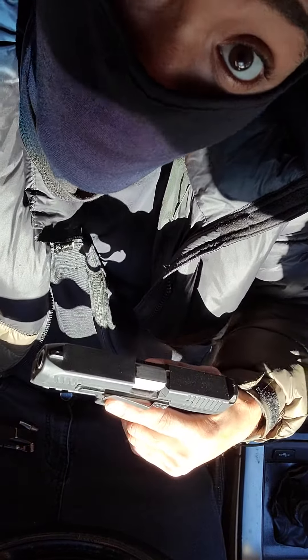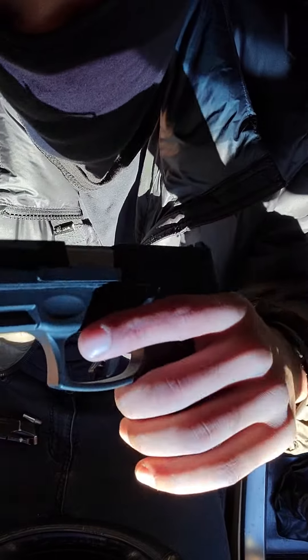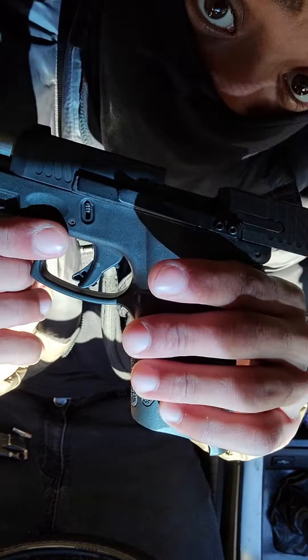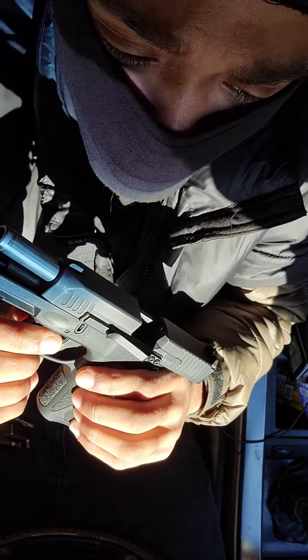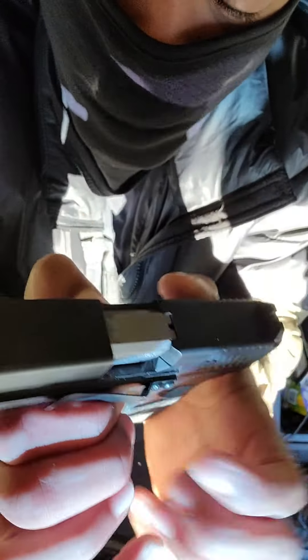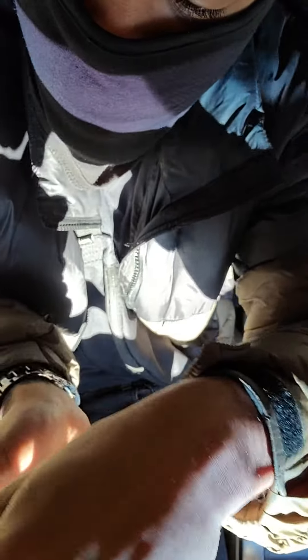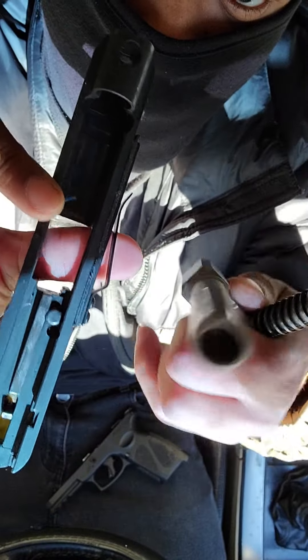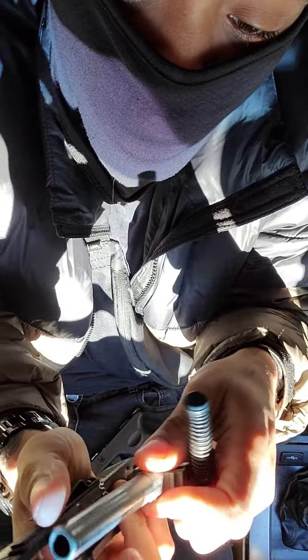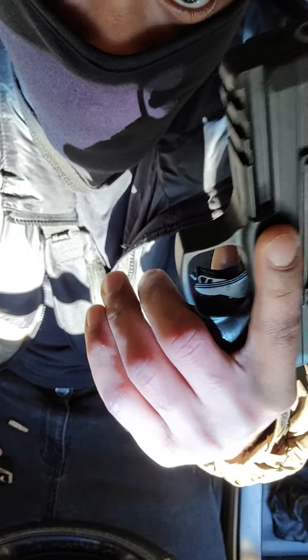Just gonna do a quick review. Boom, we got the Taurus G3, everything clear. I clean this after every use. Taking it apart real quick — you can see the inside, always stay clean. Put it back together, boom. That's the Taurus G3, man.